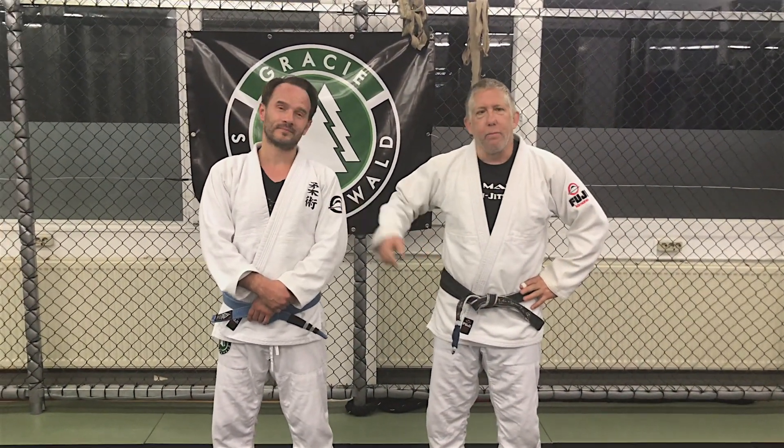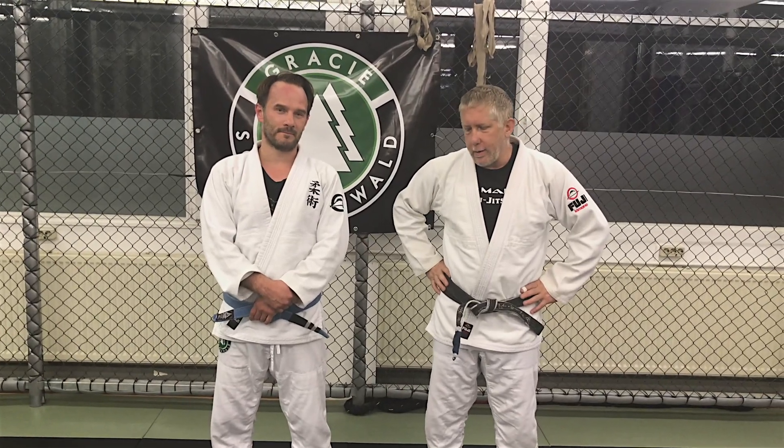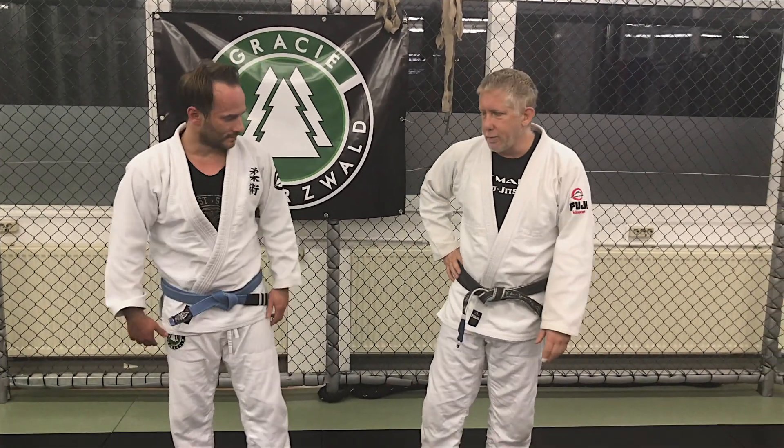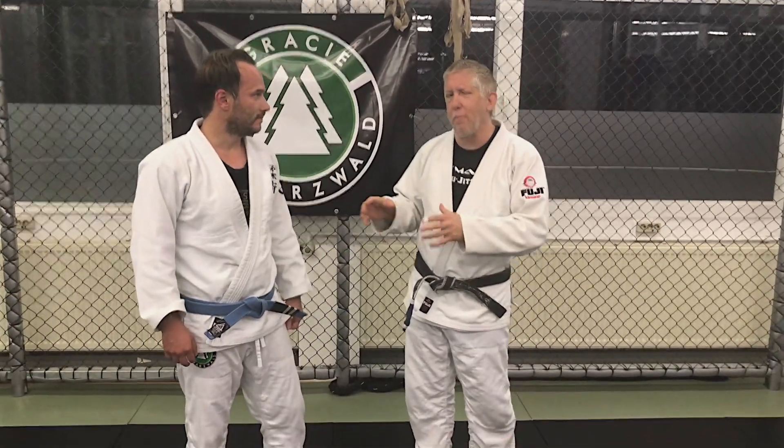Welcome to Gracie Schwarzfeld. I'm here with Aircon Mete. We're going to go over a pass I'd like to do against the De La Riva guard — kind of a problematic De La Riva guard.